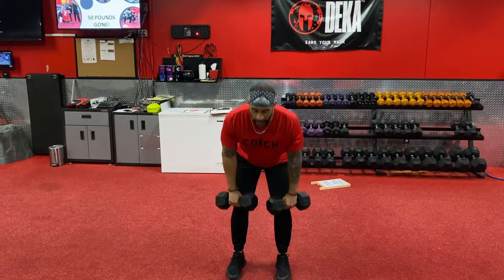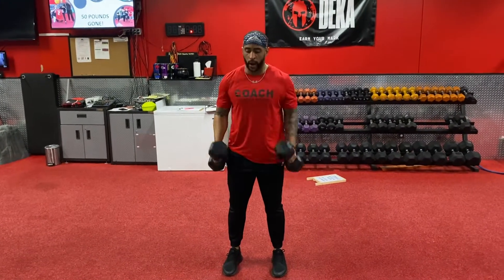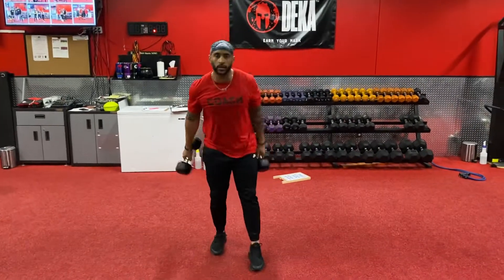Now if that becomes too aggressive on your members' backs, let's just focus on a hinge — go down to that bend, come up, and work with a bicep curl as you go for your Dumbbell Clean. Good luck.